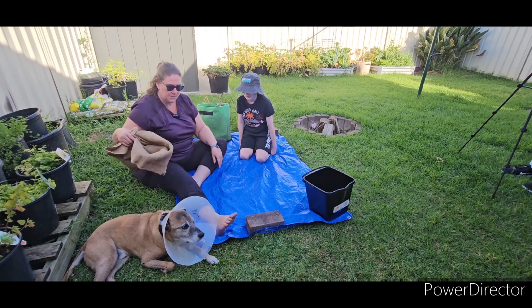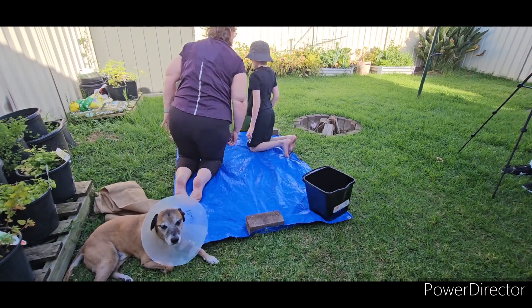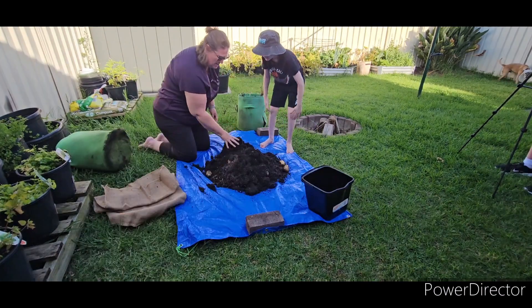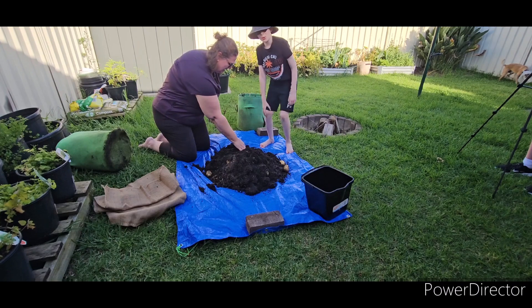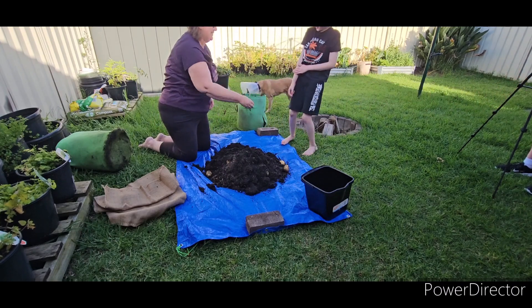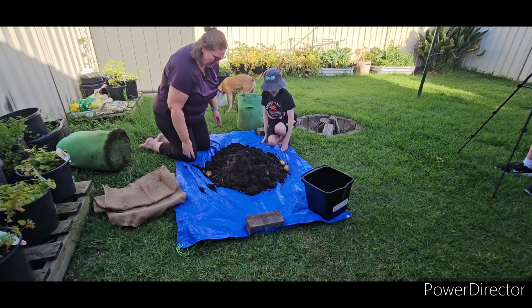Okay so are you going to help me tip them out? Yeah. Should we start off with a smaller bag? Yeah. First bag. I wish I could wear a grow bag on my mummies. Alright, let's go.